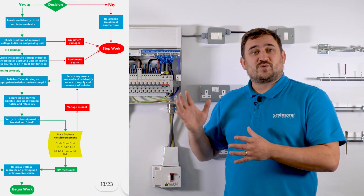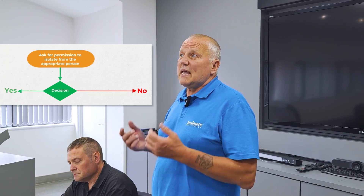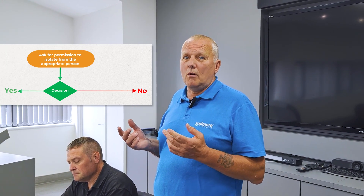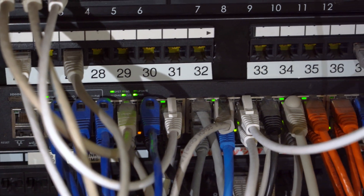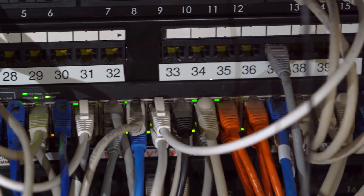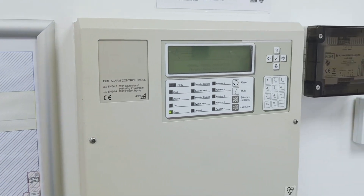We're heading to stage number one. Step one of the safe isolation guidance note two: we need to seek permission. Can we safely isolate the power? The first question we need to ask is: is anybody working and using the power? Can we isolate now or do we have to come back? Stage two: will we damage any equipment by turning the power off? And step three: is it needed for a safety service?